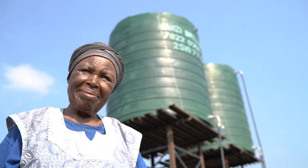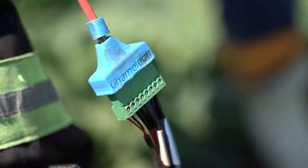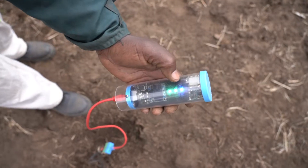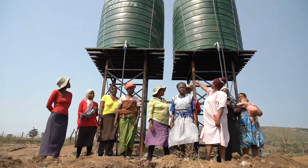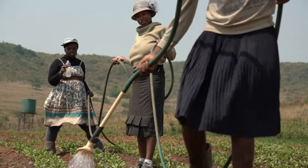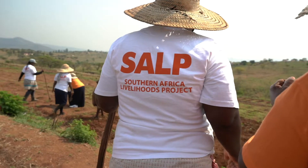We decided to invest in the water chameleon technology because we wanted to find a sustainable way of doing irrigation. During dry seasons, the little that they have harvested, they use it efficiently and in a safe manner.